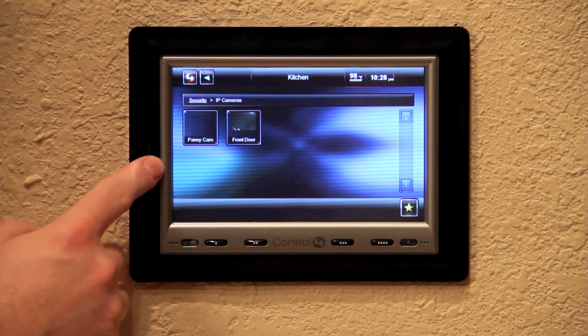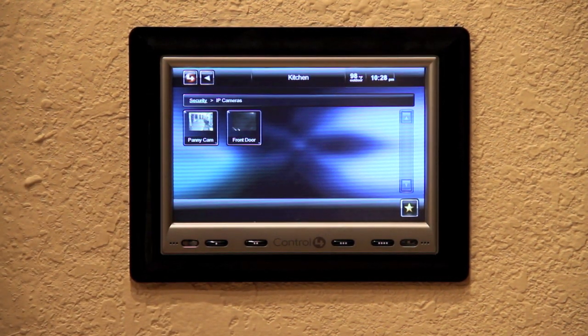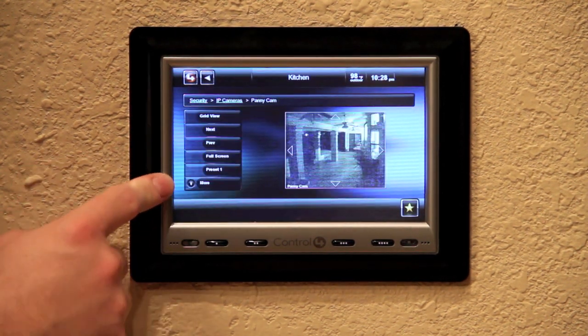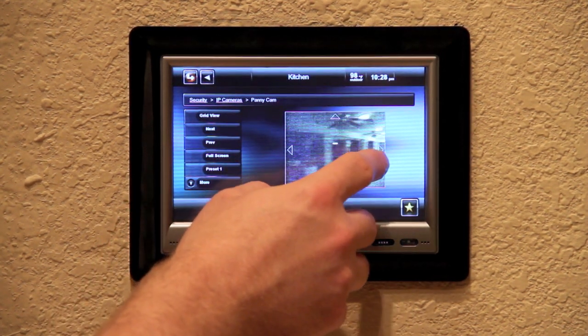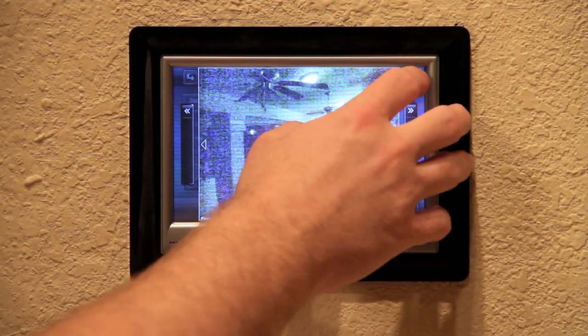Security is done a little differently. You have IP cameras — I only have two. I have a small Panasonic Wi-Fi PTZ camera on my back patio. It lets you control it right from this small interface, so you can actually pan and tilt the camera just like this. Or you can go full screen with it and do what you want as well.